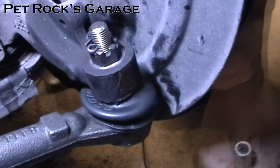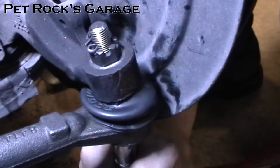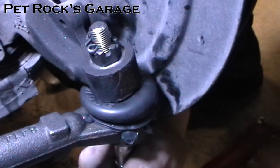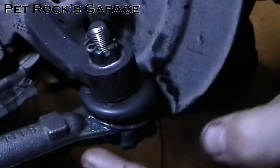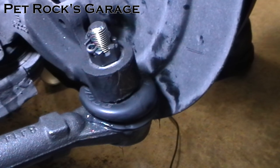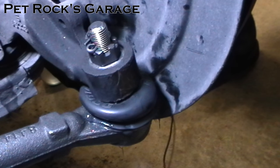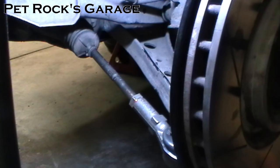Now you need to grease the tie rod end. Take your grease gun, attach it to the zerk fitting, and pump it up until grease starts to squeeze out. Once it settles, wipe off the excess. I like to take the excess grease and put it on the threads of the wheel studs — that helps prevent them from seizing up and making it hard to remove a wheel on the side of the road. It's always a good idea to do these in pairs: if one tie rod is on its way out, chances are the other one is pretty close too.